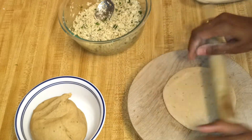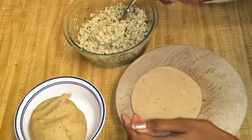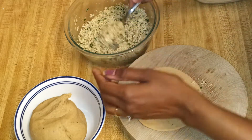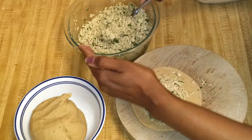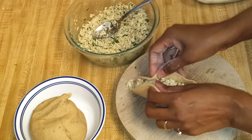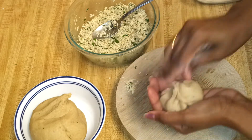Start rolling. These ajwain seeds are really good for digestion. Now fill the stuffing — you need to fill a good amount, so I added almost three tablespoons. Clean the edges nicely and cover the edges.